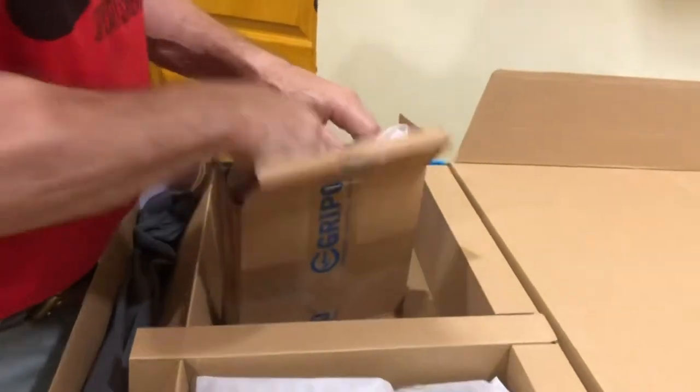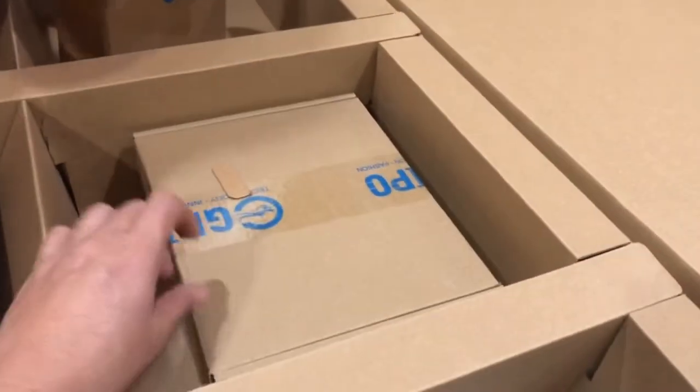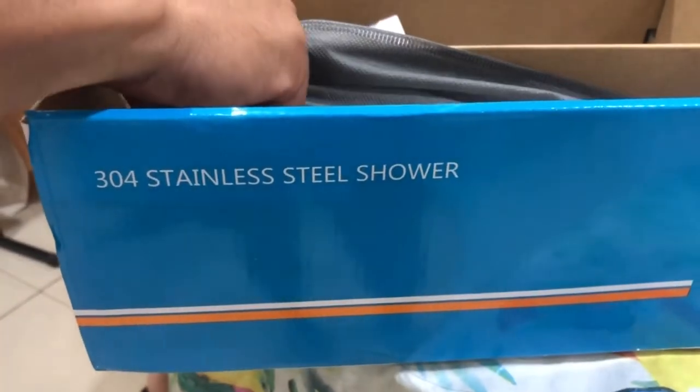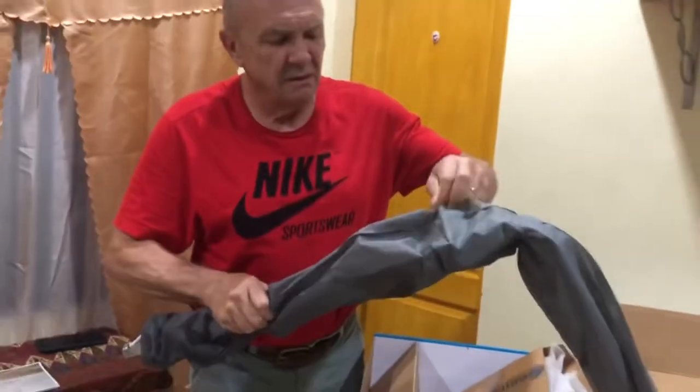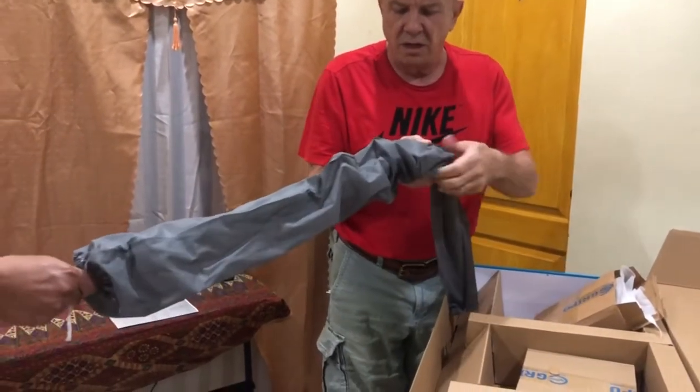Let's put this back in the box — we're going to return it because we're not going to use it right now. And we're going to open this. Another box inside the box, so it's a very big box.